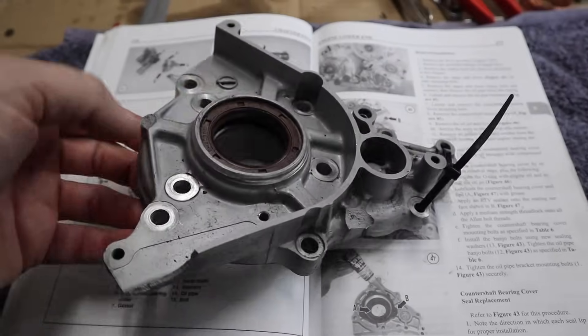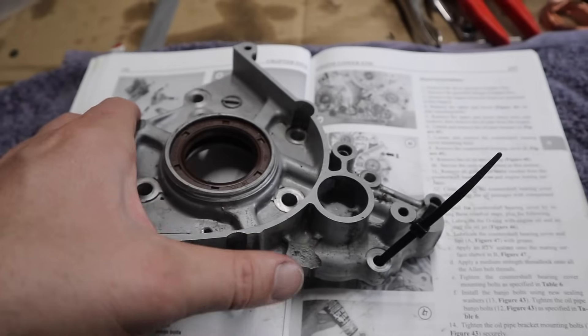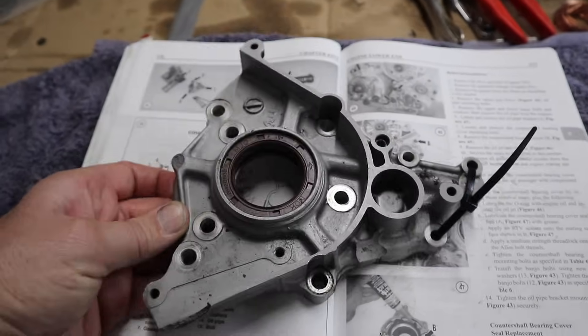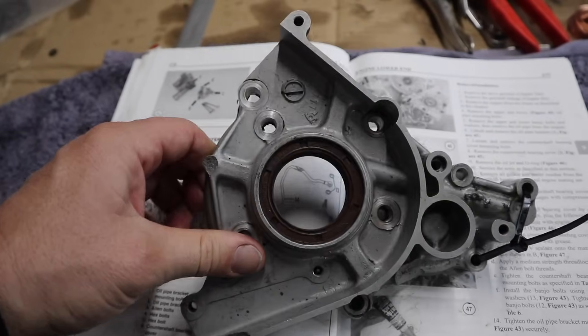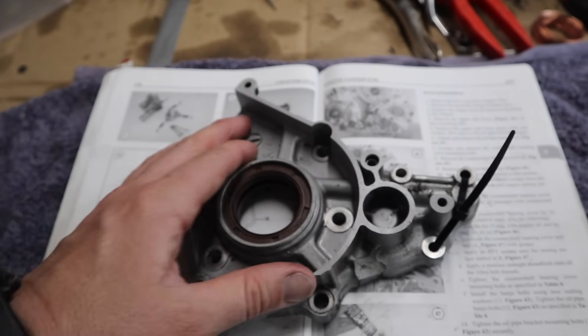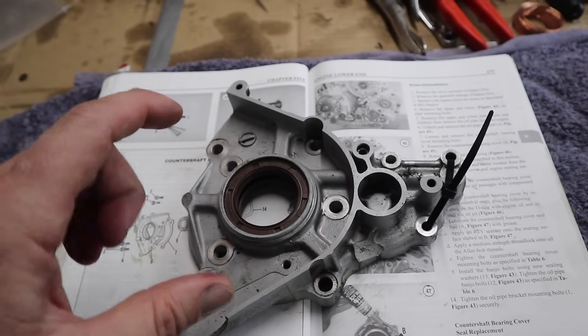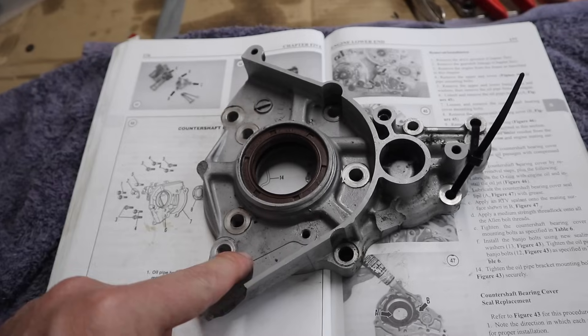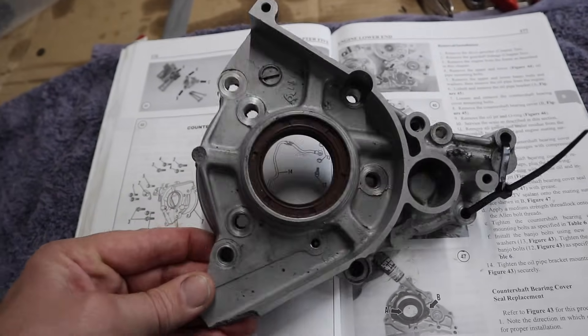Through the process of putting this engine back together there is one part causing me a little bit of a headache. This is the original countershaft bearing cover and as you can see it's been broken in three places. I don't want to try and fix it or use it — I want to find one in better condition — but I can't find one locally or online anywhere. People either want a ridiculous amount of money for it or want me to buy an entire engine just to take this part off, which I'm not going to do.